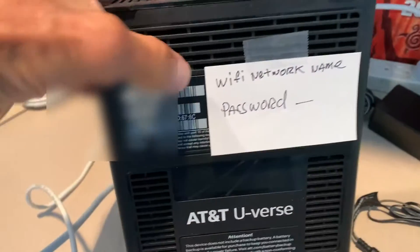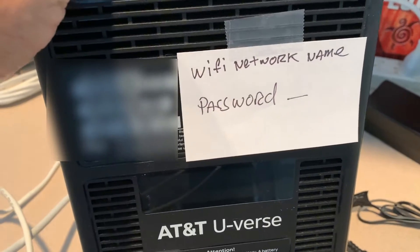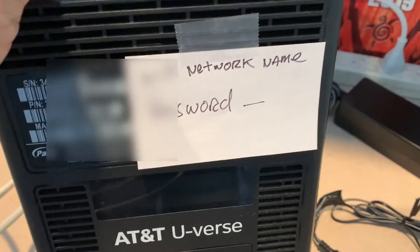When you get your router, it's going to have the Wi-Fi network name and the password on it. Of course, I'm not going to let you know what my Wi-Fi name and password is.